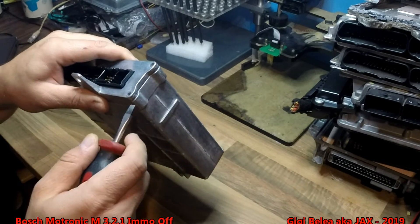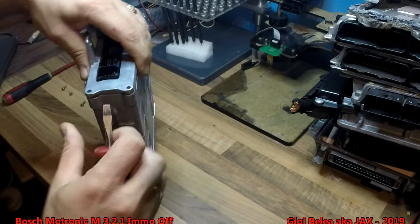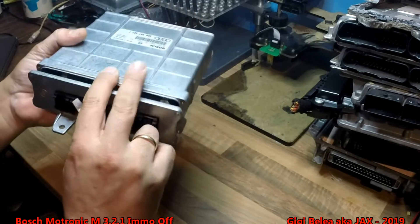Now the ECU is open. I will just have to take it out, prying with a screwdriver here. Now it's open.